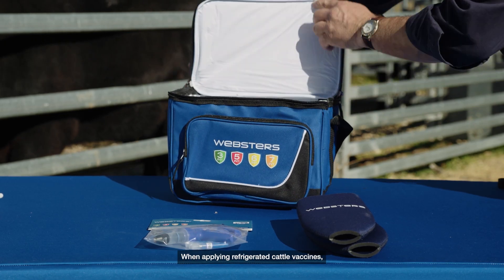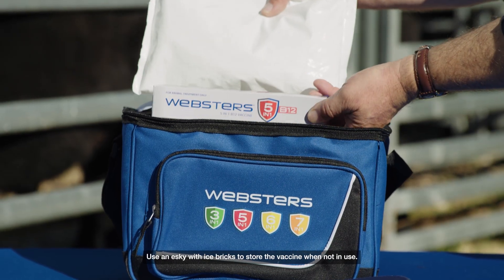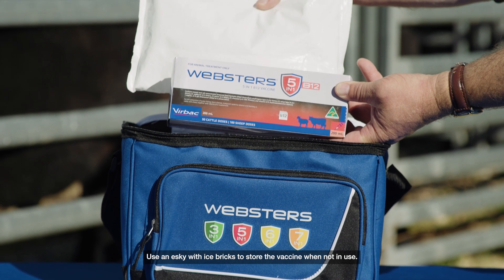When applying refrigerated cattle vaccines, it's important to maintain the cold chain. Use an esky with ice bricks to store the vaccine when not in use.